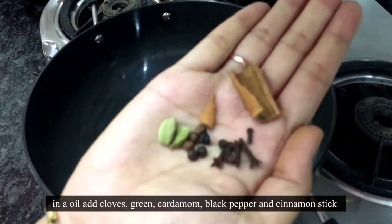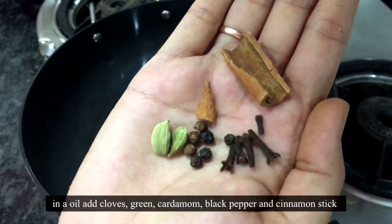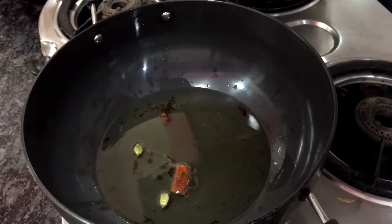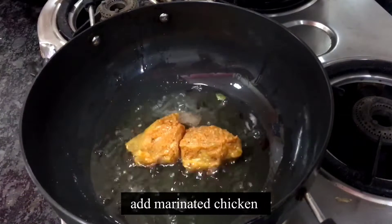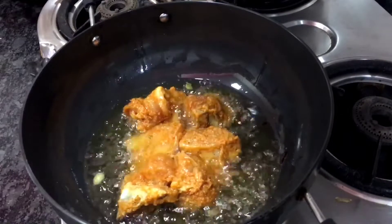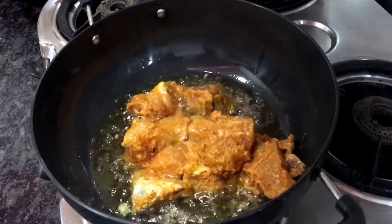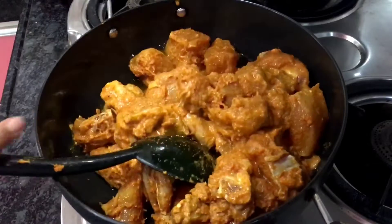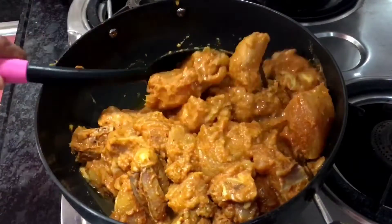For the gravy, I have added oil. We use long elaichi, kalimiri, and taj. We will add the marinated chicken. After mixing all the chicken, we will mix it well and leave it for a little while.